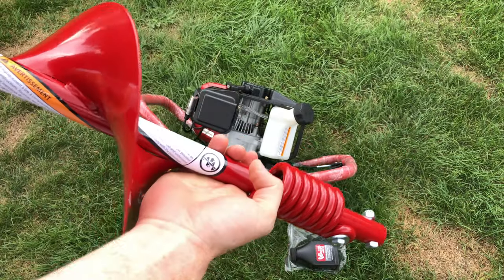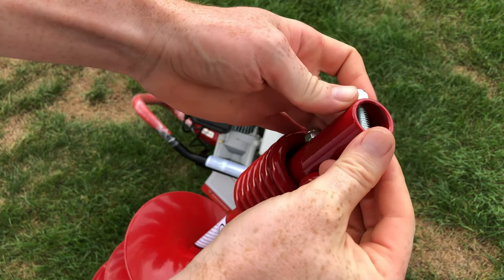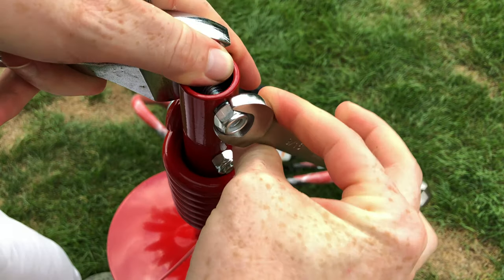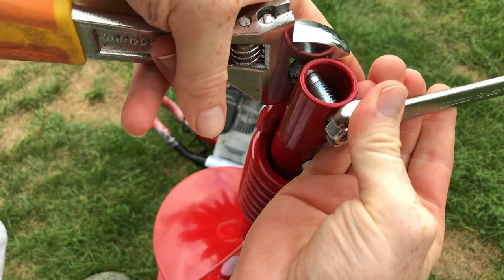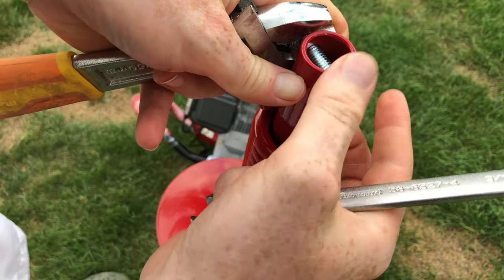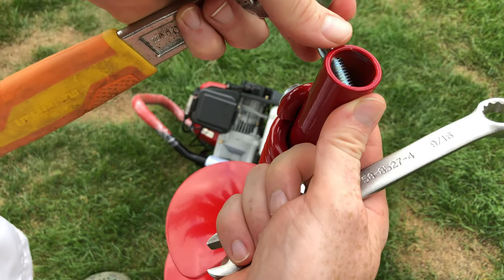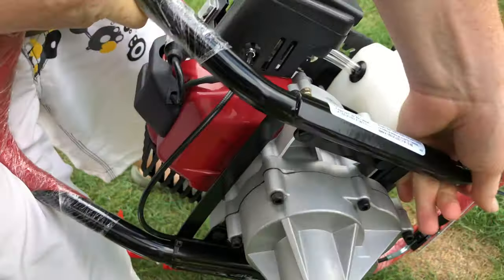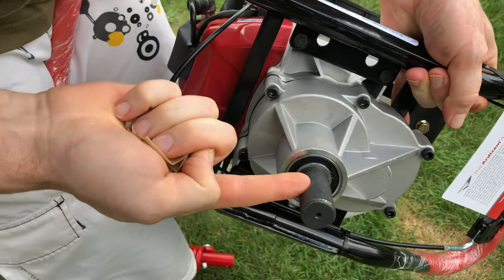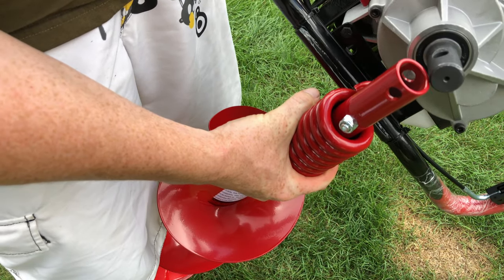Once you're done with that, on the other end of your drill bit you're going to see this up here. All we have to do is just take this out. Technically you would need two hands to hold the other side, and we're going to take that out. Just use this to hold the other side. Right here on the bottom you will notice this — just take that out, and that's where we're going to insert the drill bit. You will notice that they align perfectly fine.